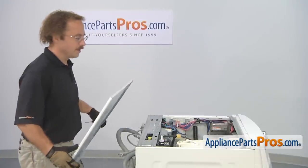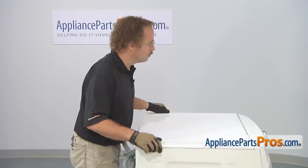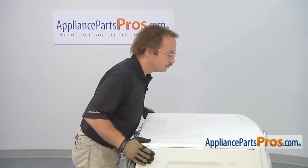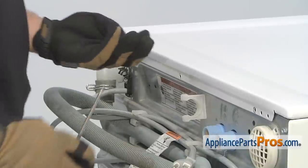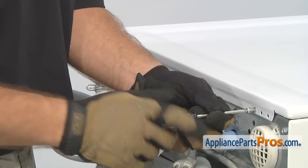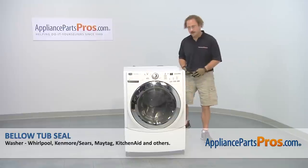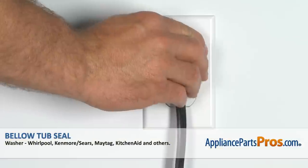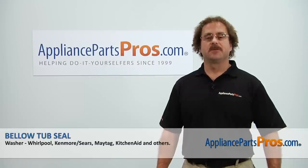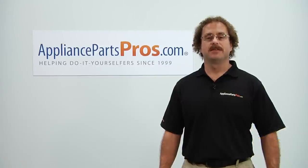Then we can put the top panel back on. All you have to do is set it into place just like when we took it off, and you can push it forward so these four tabs go into the top. With the panel back in place, we can use our Torque 20 driver to put the screws back in. Now that we have the machine put back together, you can plug it in, turn the water back on, and take it for a spin. Thanks for joining us for another successful repair, brought to you by AppliancePartsPros.com. Check out our other repair videos on our site, Facebook, and YouTube.